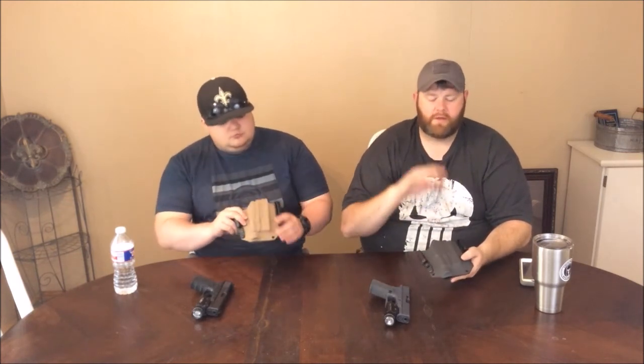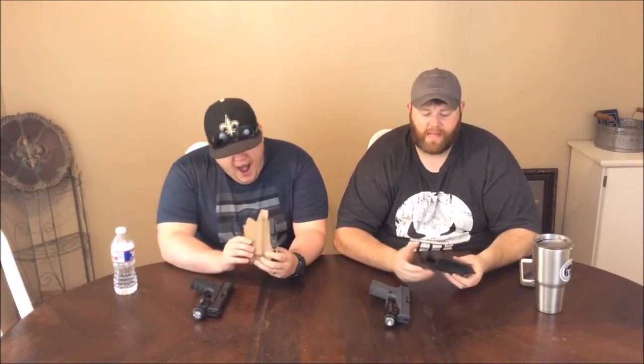He actually cut these down where they're not so round. I don't know if he worked on the mold or bought a different mold. But I know that instead of this being rounded like every other light bearing holster out there, this is very flat on the front and the back, which makes it a lot more comfortable and a lot easier to conceal. It's less bulk — just not as wide.